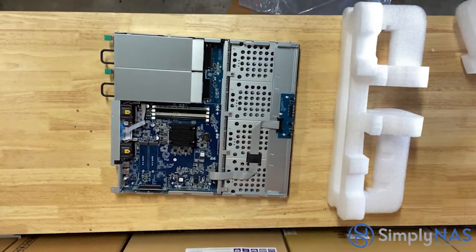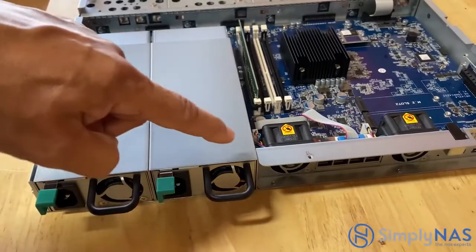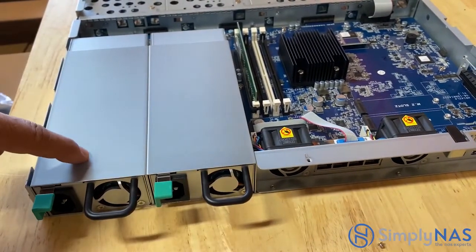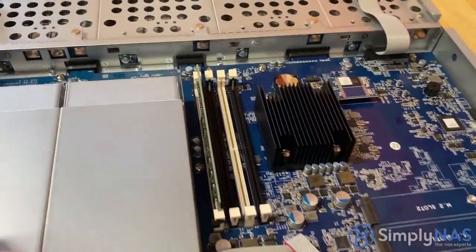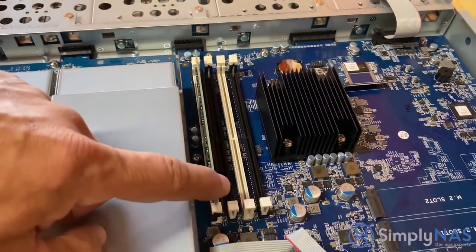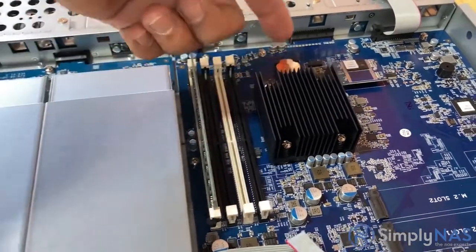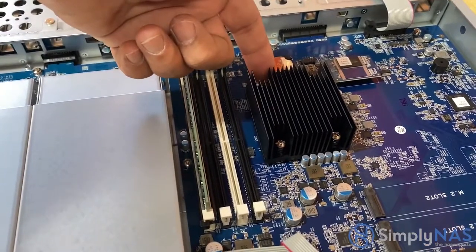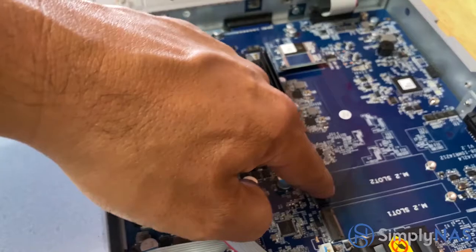Now let's take a look under the hood. First we'll see our dual power supplies. Right next to that is our RAM — it comes with 8 gigs of RAM but it is expandable to 64 gigs. Right above that is our CPU: an Intel Xeon D-1527 quad-core.